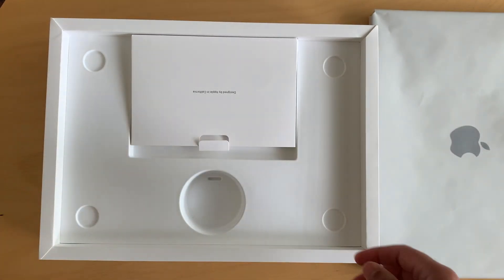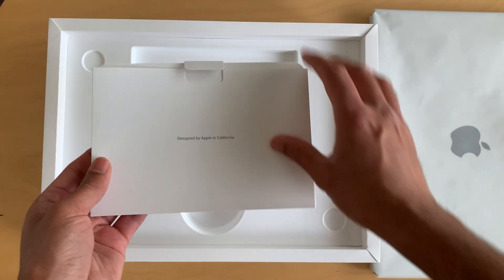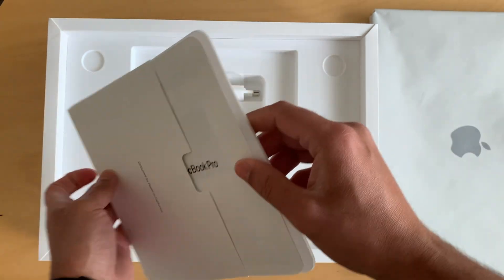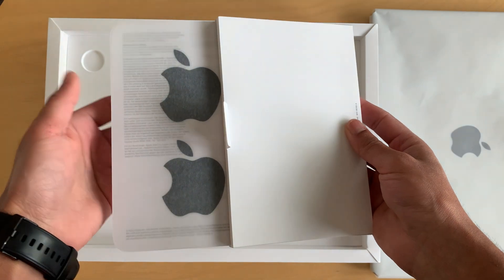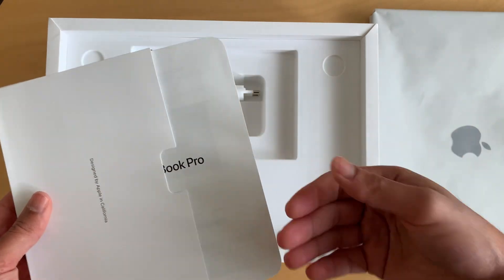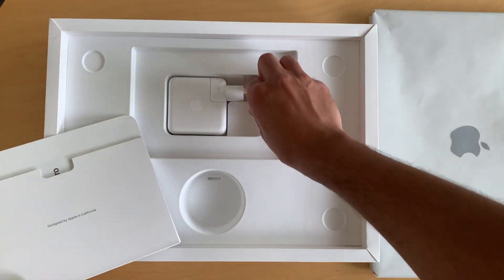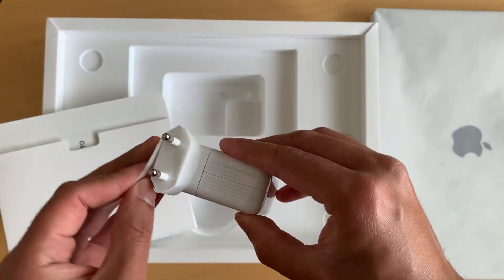Then you have the documentation. As usual, Apple provides you with the Apple logo stickers and some other instructions. If you're already a MacBook user, you probably don't need to go through those instructions anyway. And then you have the charger, which is a 70-watt version.